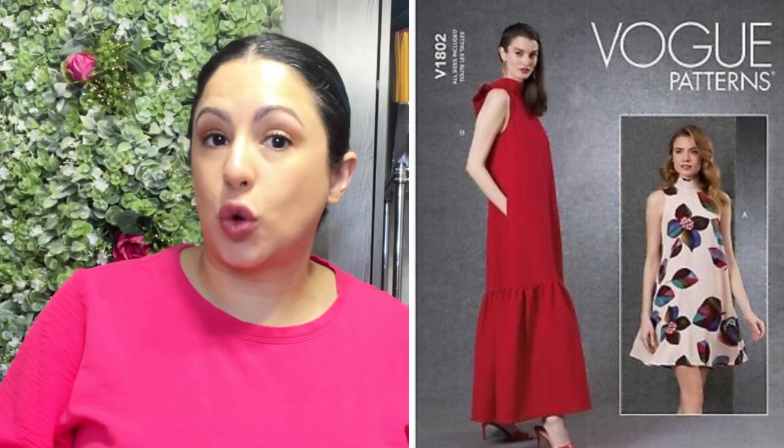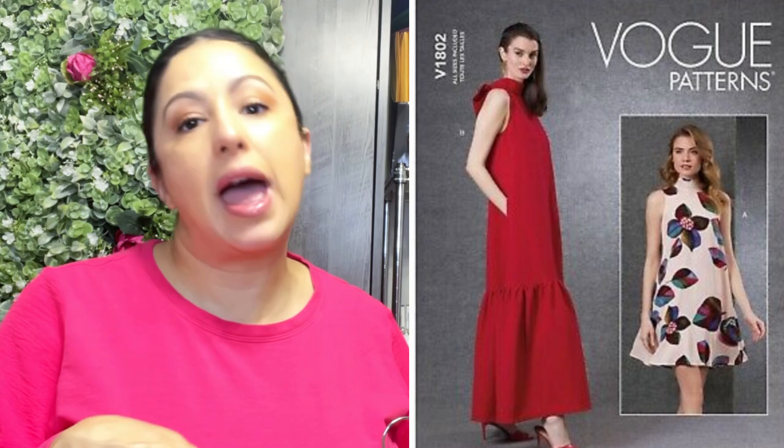This is a pattern I've actually made before — the short version without the ruffle at the bottom. This time around I decided to add the ruffle because I was going to a special event and I just love a good maxi. This pattern was pretty simple to sew together. The sizing comes in small to extra large. I made a size large with some adjustments, and you can do either the short version or the longer version with the ruffle at the bottom, which is what I opted to do this time.